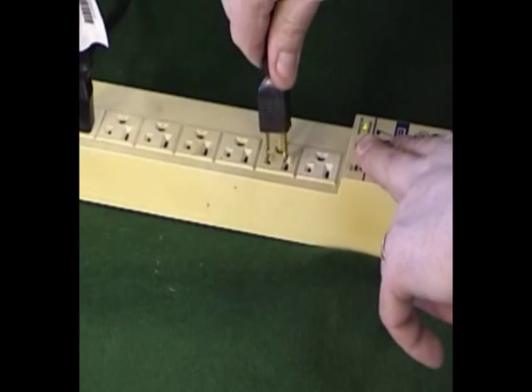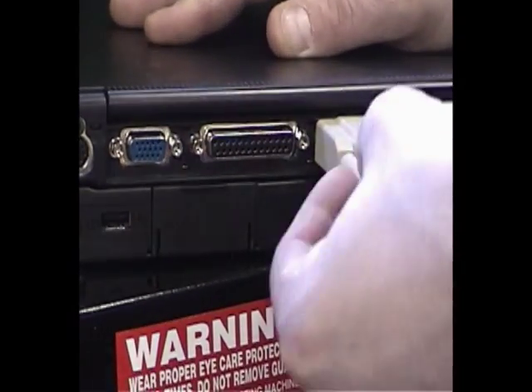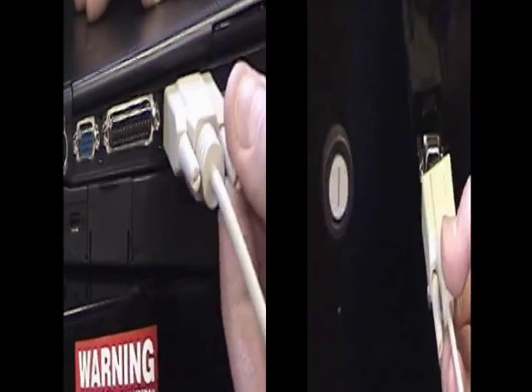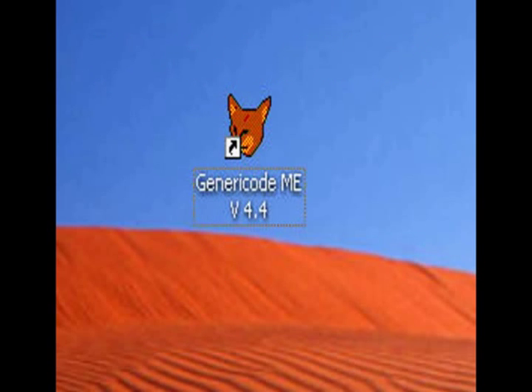Plug both the machine and laptop into the surge protector. Connect the 9-pin serial cable to the back of the laptop. Turn on the laptop and let the Windows operating system load. Once at the desktop, double-click the icon to launch the program. This may take a few moments.